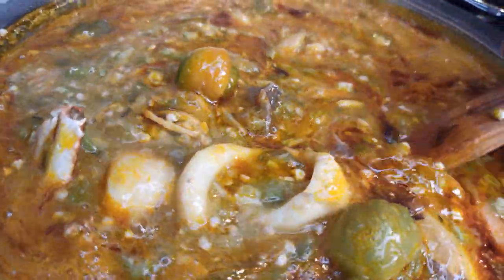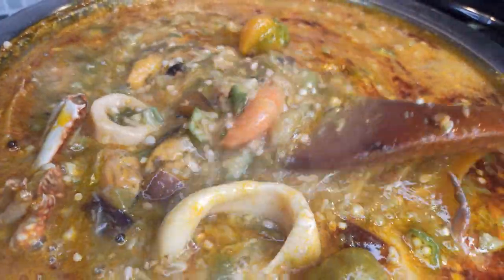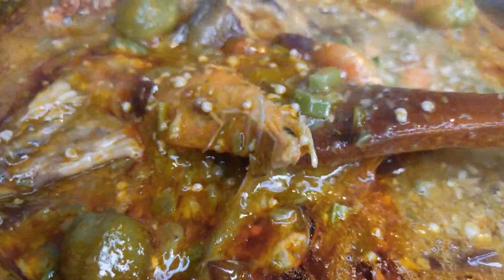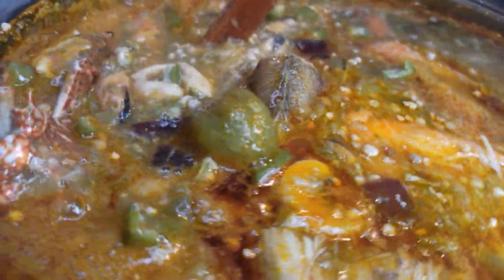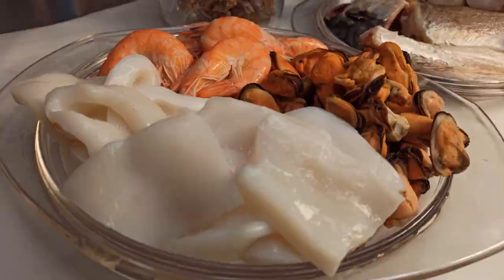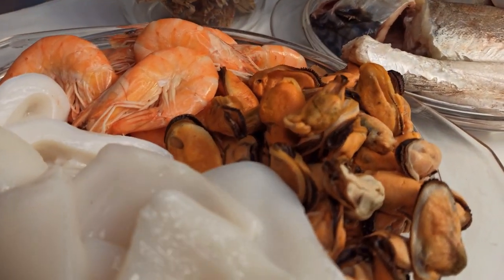Hi guys, welcome back to my channel. I'm Gina. If you are new to my channel, it's so great to have you here. As you can see on the screen, in today's recipe I'm going to share with you how to make this amazing seafood okra soup. It turns out so, so yummy. Let's get started.